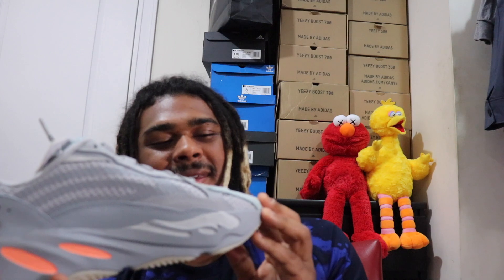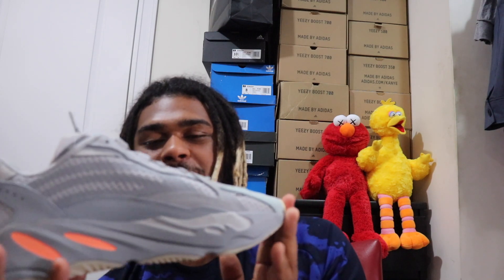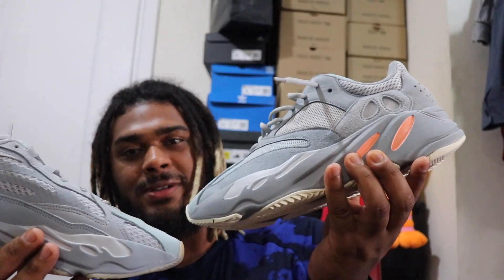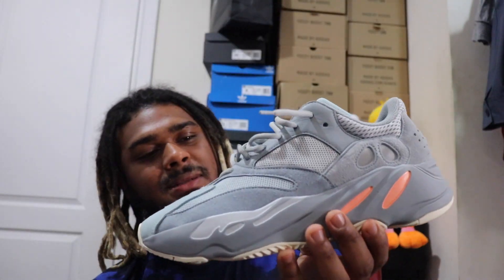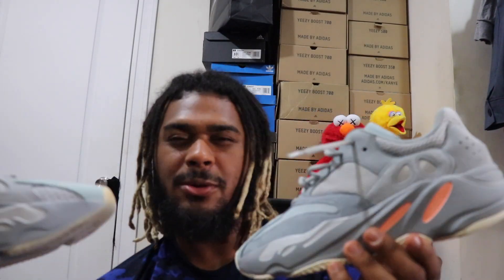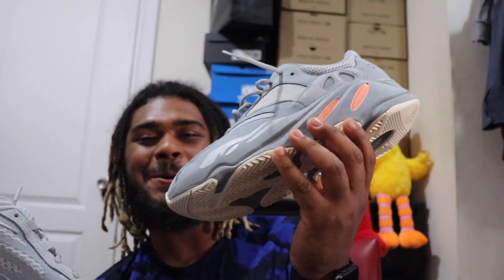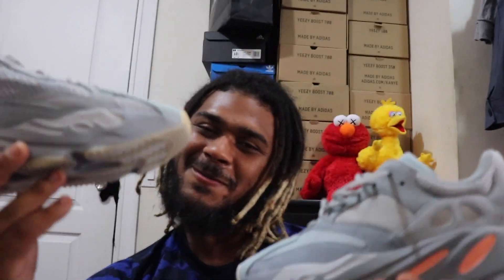After thinking about it, I think I like the Inertia V2 just a pinch more. I think I like how sleek this version is compared to the OG, which is a little more on the bulkier side. I might lean towards keeping these. Let me know in the comments which one you guys prefer.